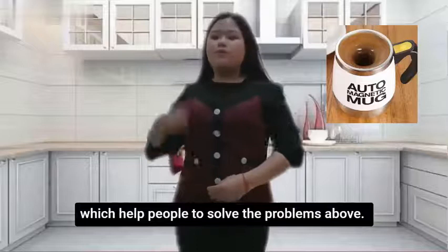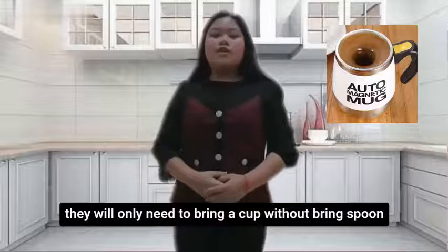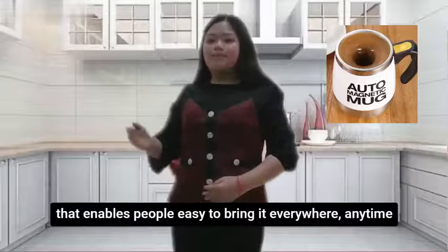My product is an automatic mixing cup which helps people solve the problems above. It can automatically mix drink powder with water, which means people who buy my product will only need to bring a cup without a separate spoon. Besides, my product is light, weighing only about 0.5 kg, which makes it easy to bring everywhere, anytime.